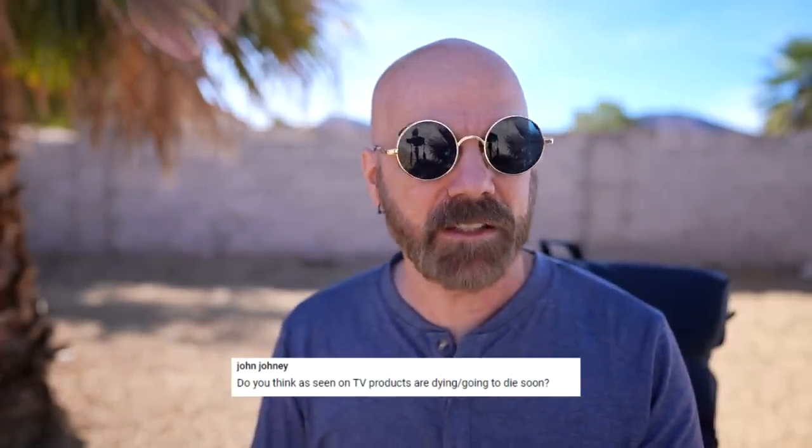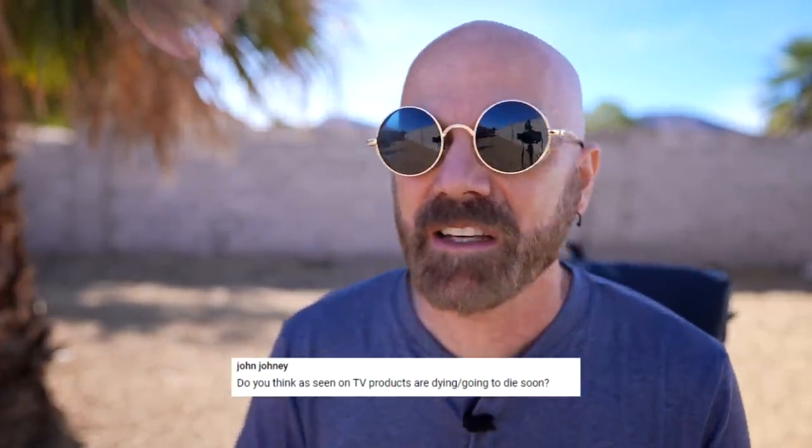John wants to know if I think the As Seen on TV industry is dying. I don't know if it's dying — I think it's in transition. In the 2010s, when YouTube and social media took over, As Seen on TV products became kind of a punchline; most people were goofing on them. I think a lot of companies have retooled. Some products from those companies aren't really billed as As Seen on TV anymore — like Granite Stone, which is an As Seen on TV company but isn't really promoted like it. So I think the industry is changing, but I don't think it's dying.